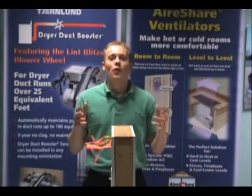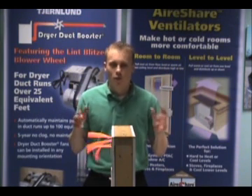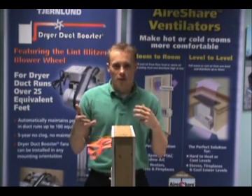Hello, I'm Andrew, and this is 4 Facts in 60 Seconds on the Chernlin Room-to-Room Fan. The first fact is that this unit is very quiet. Obviously, I'm not shouting to talk to you right now, even though the unit is operating.